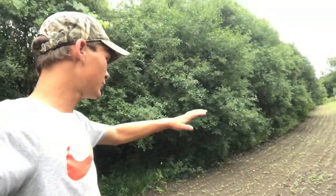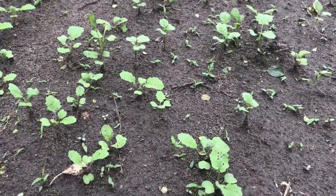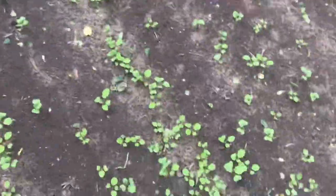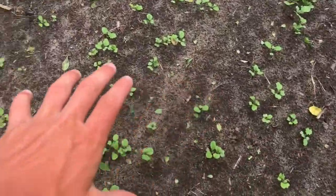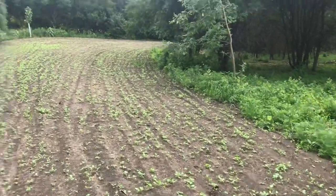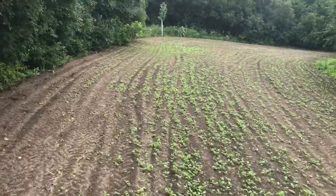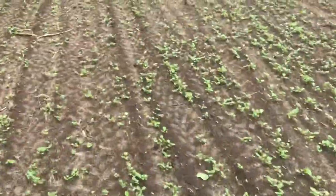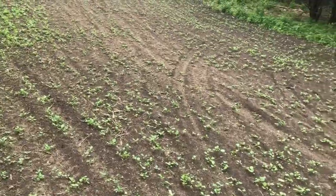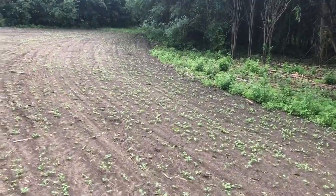Made it back out to the ditch bank food plot and it's looking really good. I'll put up on screen how long it's been. The spacing of the plants is pretty good, though in a few spots it's a little thick. The whole plot came in really nice and I'm really happy with the results. On the edge it's a little thin, probably because it's shadier there, but it'll fill in. All I did was pack it with the four-wheeler — previous years we used a cultipacker but I couldn't turn it around easily here and didn't have time to hook it up. As you can see it turned out really nice.